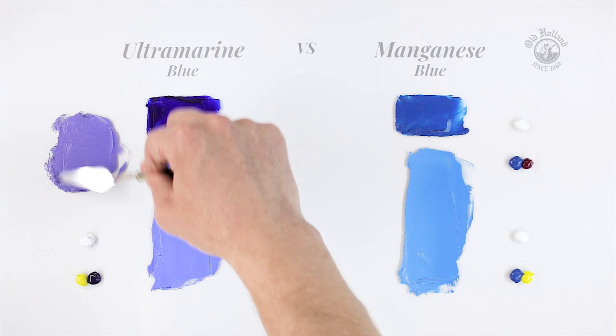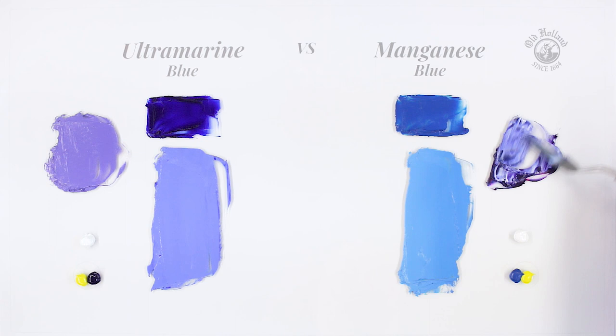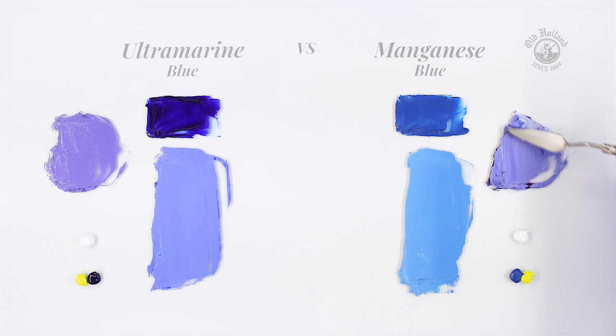When we mix the same magenta with the manganese blue, we see that the purples will turn a little cooler and more on the blue side of the spectrum. When mixing purple, the differences are pretty subtle.